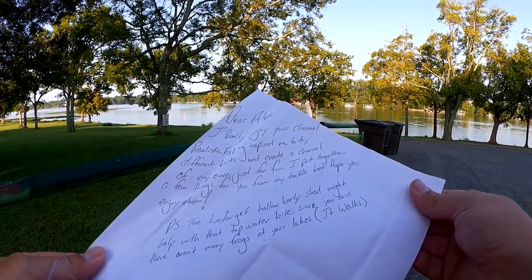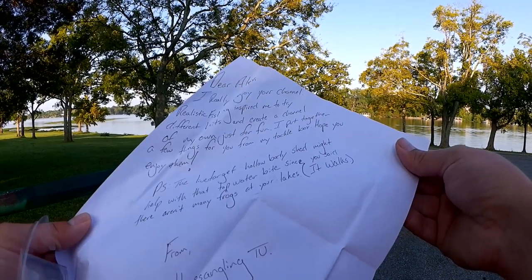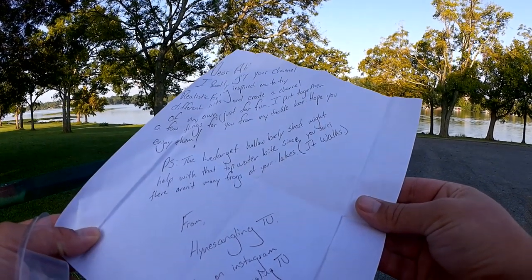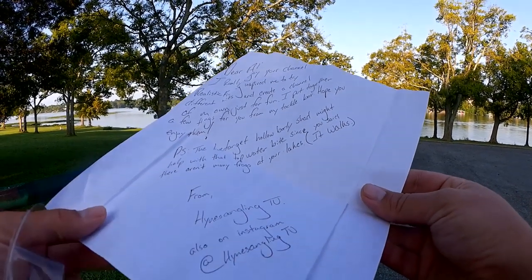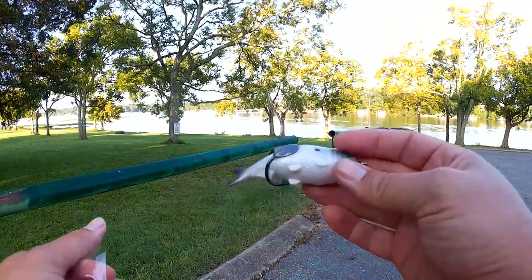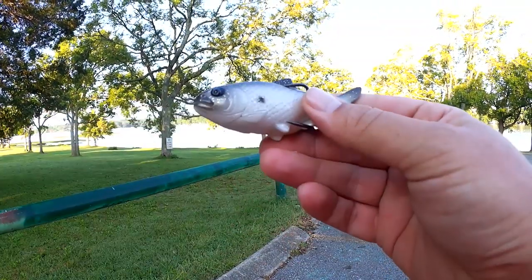Dear Alex, I really enjoy your channel. Realistic Fishing has inspired me to try different baits and create a channel of my own just for fun. I put together a few items from my tackle box — I hope you enjoy them. The Live Target hollow body shad might help with that topwater bite since you said there aren't that many frogs at your lake. From Hanes Angling to you. Alright Hanes Angling, thanks for sending the stuff into the show — this looks like a cool bait. I'll definitely tie that on and give it a try.